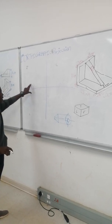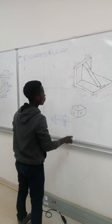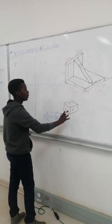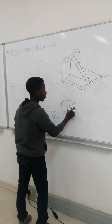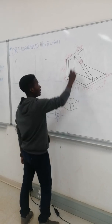It will always be like this in the first angle of orthographic projections. Here is the box of isometric: this is our front, this is our left, this is our top. Which means our front is here, our left is here, and our top is here.